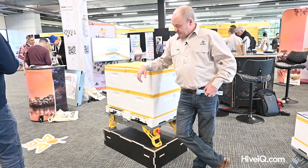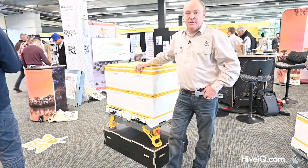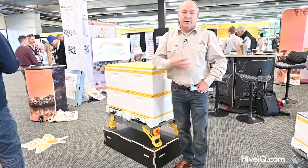Victor here from Hive IQ. I'm pleased to present our two hive stand, which is a small version of our commercial pallet.